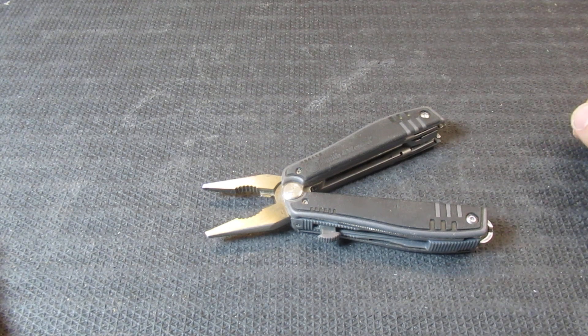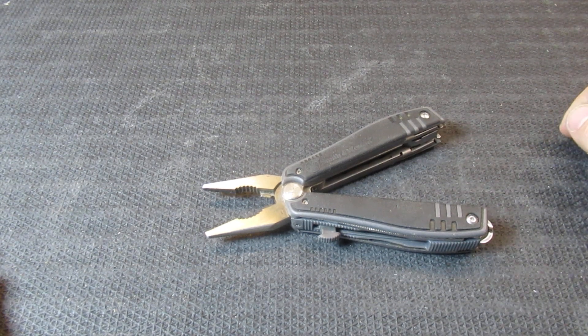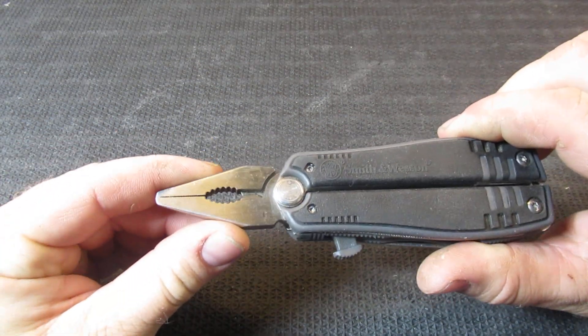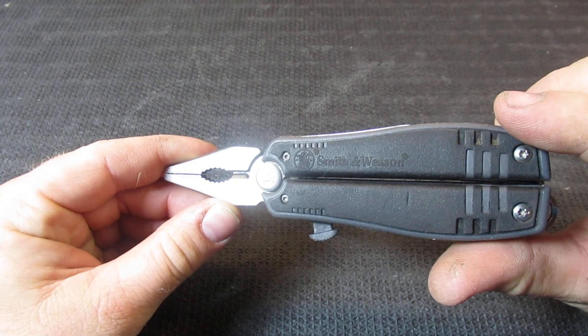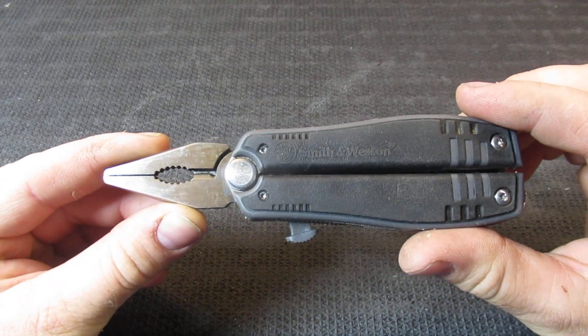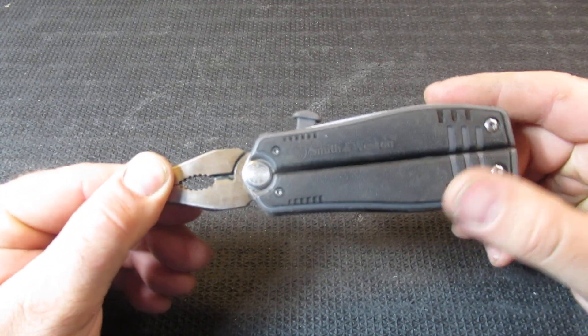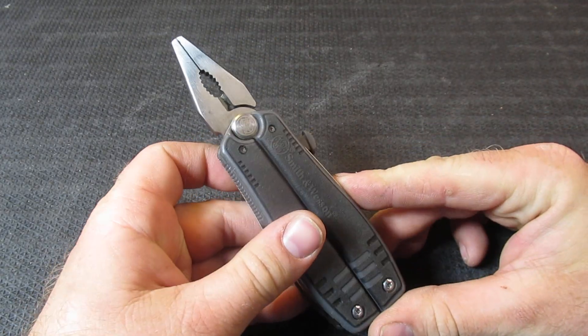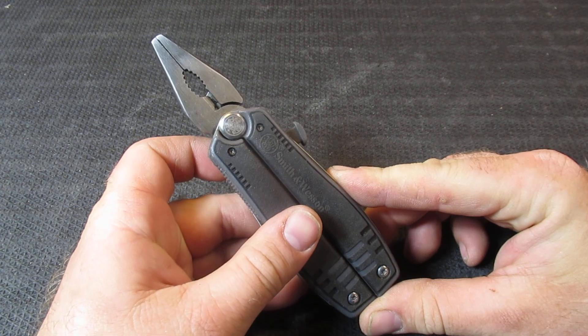Welcome back to the channel. Today we are going to be looking at a very unique multi-tool. This is going to be the Smith & Wesson 15-function multi-tool, and right off the bat it is a very budget multi-tool.